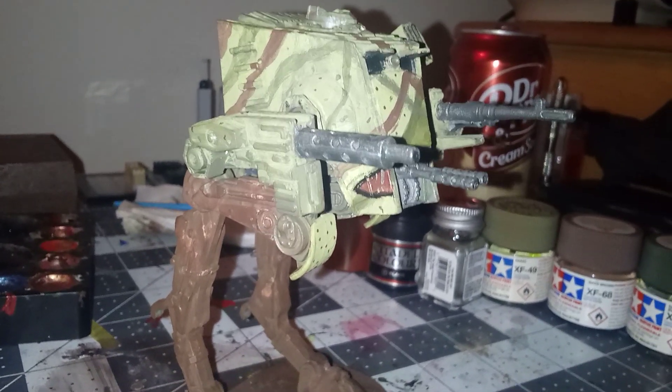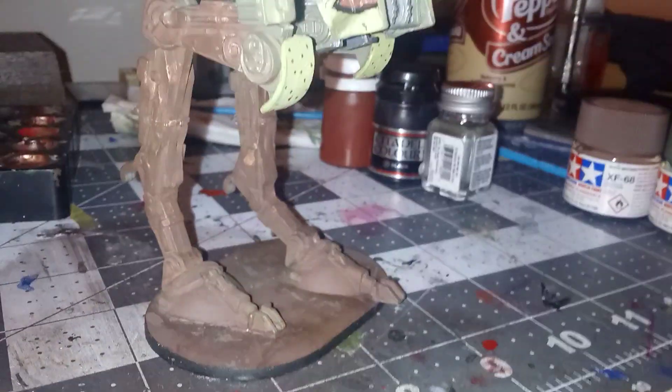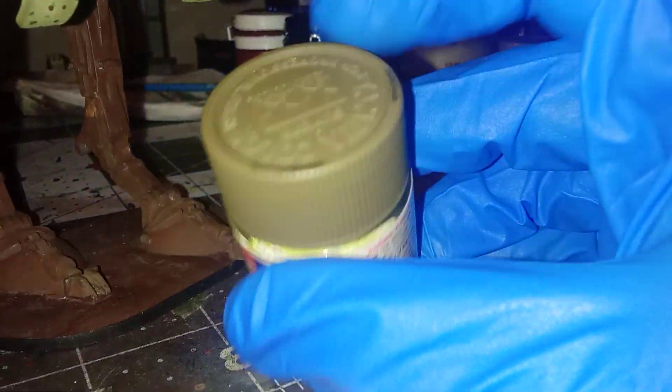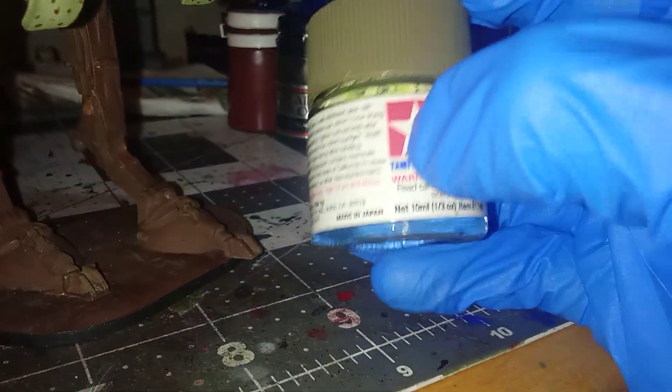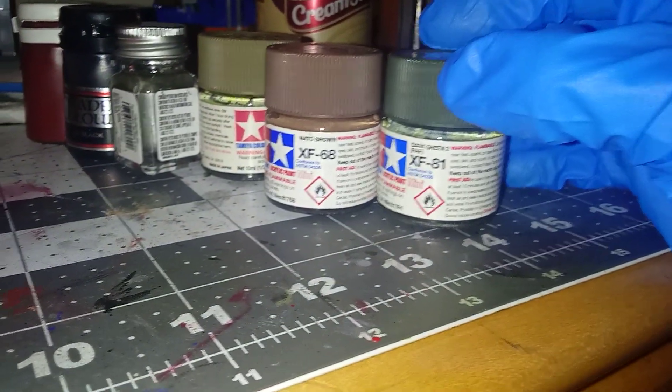The base color is XF49 khaki, though not the original khaki. I used to mix the paint in the paint jar, and now it's lighter than it should be, with camo patterns helped by NATO brown and dark green.